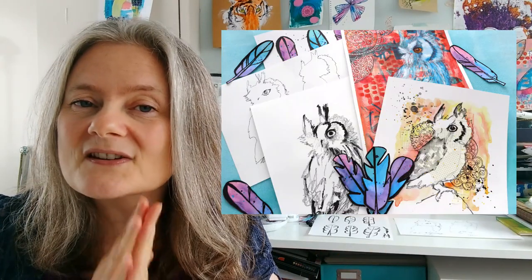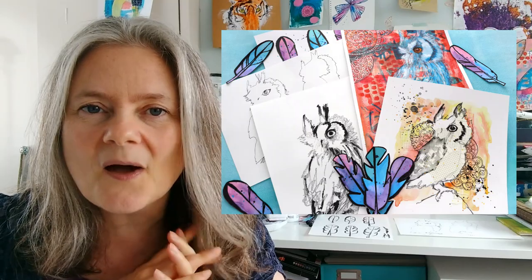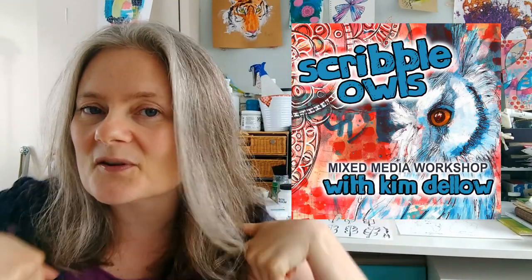If this sounds like something you want to do, then go and get yourself signed up. It's over in my Etsy shop and I will put the link in the description below this video. If you're one of my amazing patrons, do check your patron messages first because you do have a money-off coupon. I look forward to scribbling some owls with you — I'll see you there. Bye!